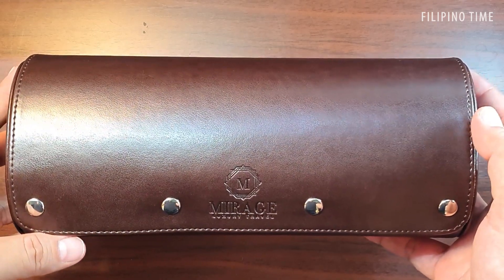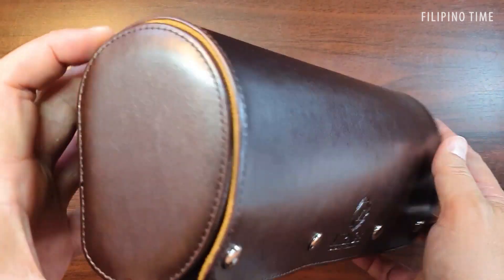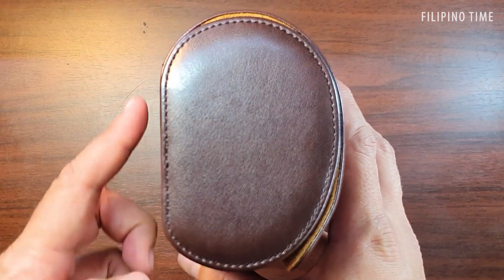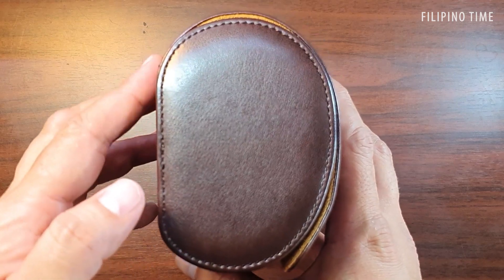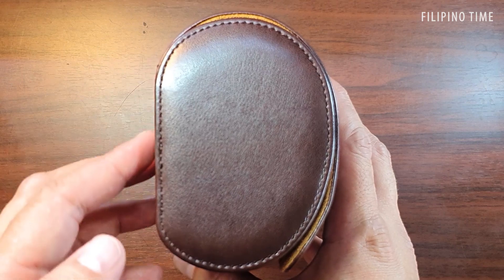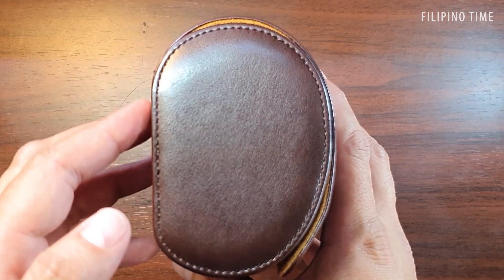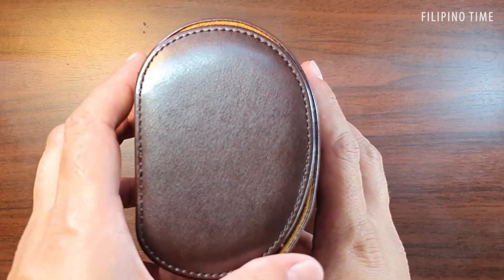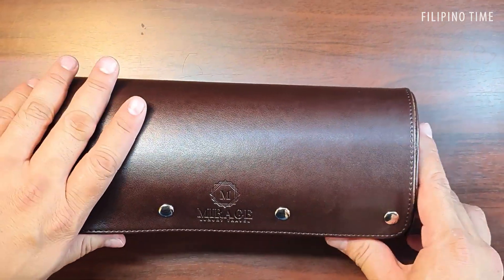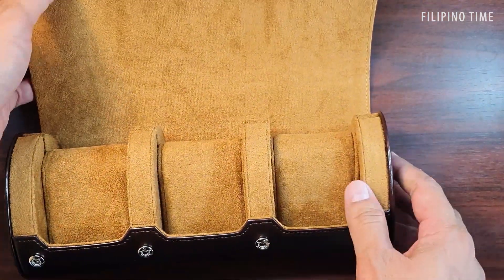First you'll notice the nice premium PU leather and the four buttons that make sure your cover stays in place. Another feature I like is that if you look on the side, this portion is quite flat, so it will not roll — it'll stay flat on your table, maybe if you want to look at your watches on your desk or while you're having your coffee.